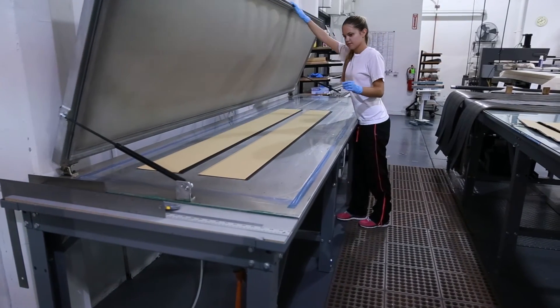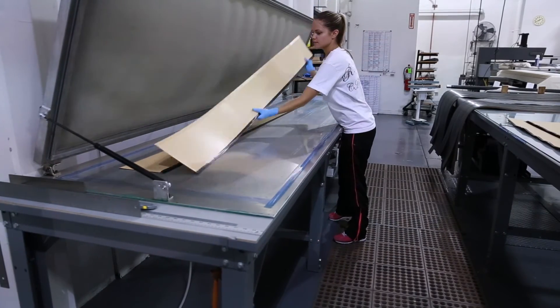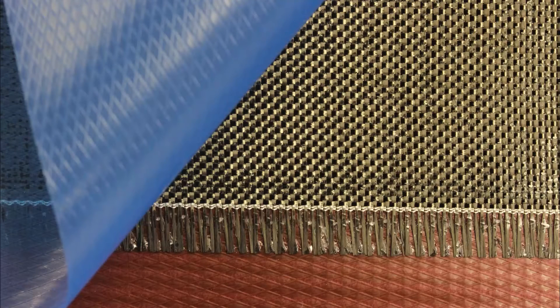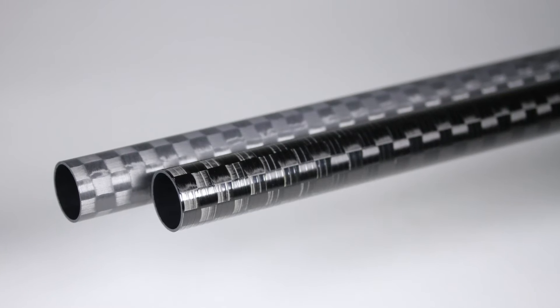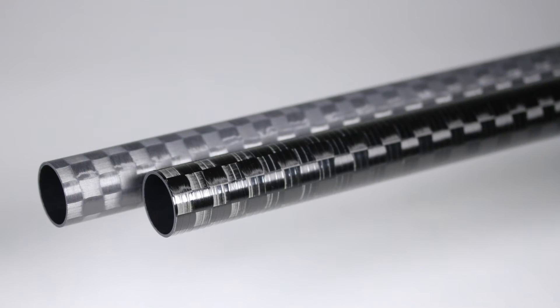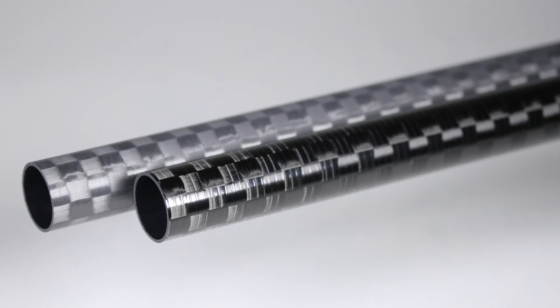Woven carbon fiber, fiberglass, and Kevlar pre-pregs offer different cosmetics and strength properties than unidirectional fibers. They are available in plain weave, twill weave, and cosmetic weaves, as well as spread-toe weaves, which are flattened fiber toes that more closely resemble unidirectional plies and are available in both plain and twill weaves.